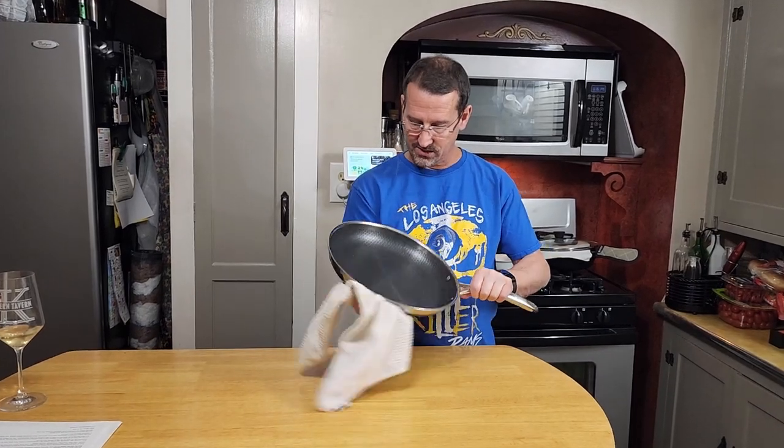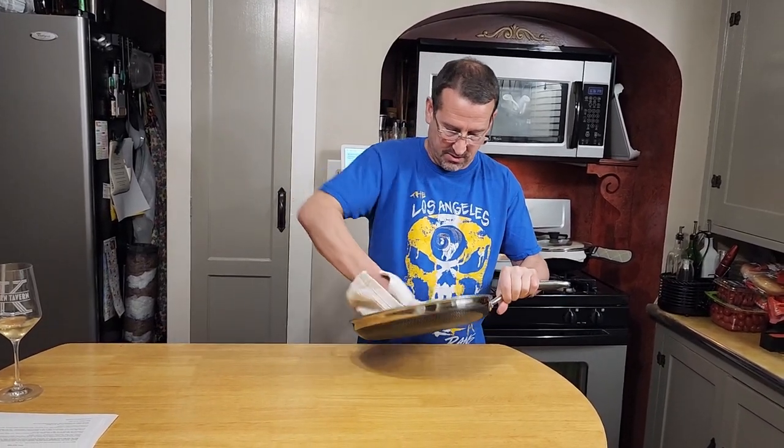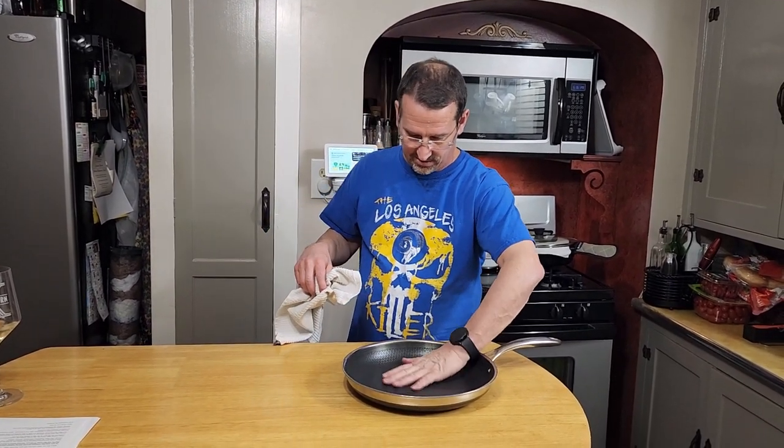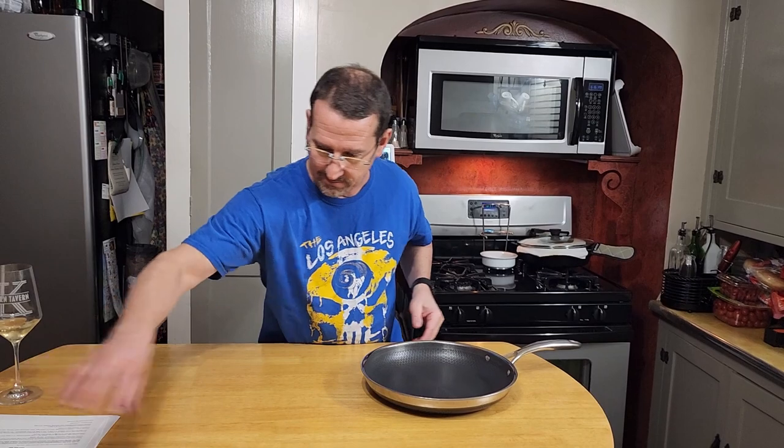Alright, we got this thing washed and rinsed. So the next thing we're going to do is just take a nice towel and dry it out. This actually looks like an absolutely cool pan. I can't wait to cook with it — we're cooking tonight with it, but we're going to season it first.